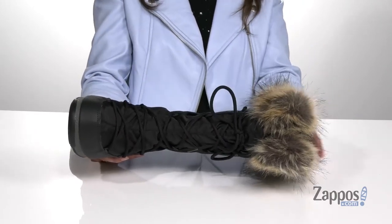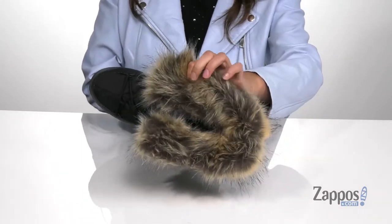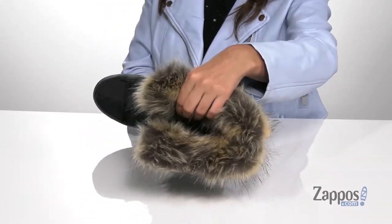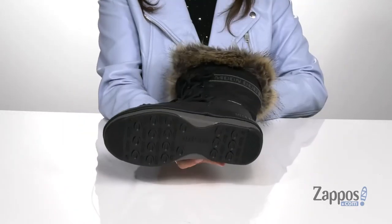Giving you a secure fit throughout your day. They feature this super fun faux fur collar. Inside is warm wool lining that's gonna keep you nice and cozy throughout your day, with a padded footbed for some comfort.